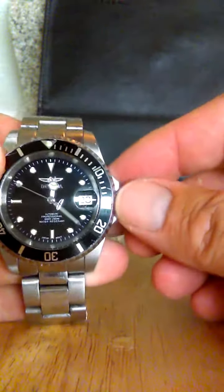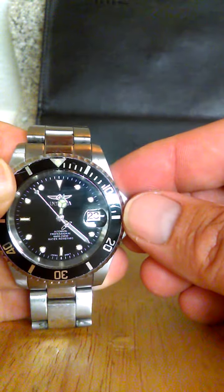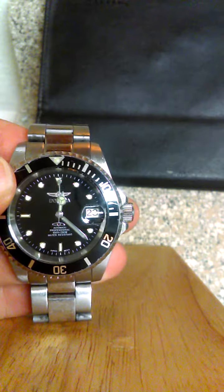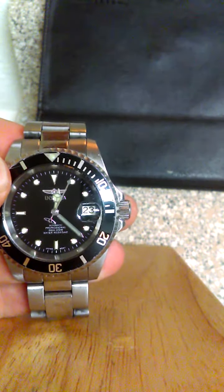Another great feature is the movement — it's really known for its movement. As you can see, it's working great and it's pretty precise. It's got a flame-infused crystal and Japanese movement, they claim.